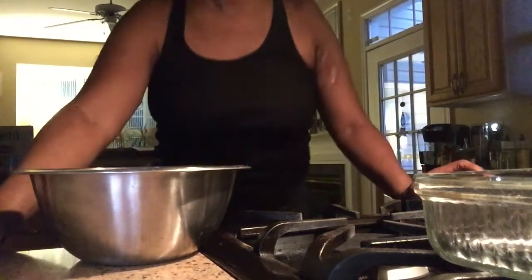I know you guys sometimes want to see my face, so peace! Here I am. So like I said, I'm going to make some cornbread, and I'm not going to use any eggs, I'm not going to use any milk, and I'm not going to use any butter. But what I make is going to be very good, so come on and join me.